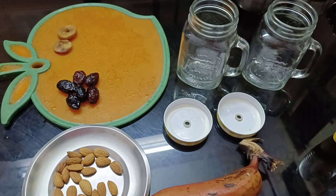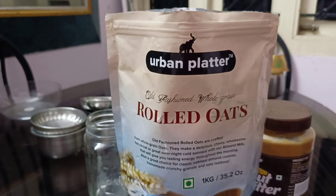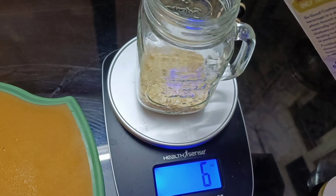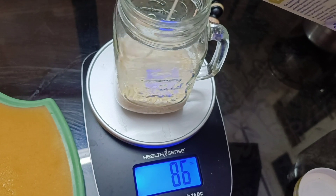Next is Overnight Soaked Oats. I am ready to cook and keep in the fridge. I am going to add 100 ml of milk — 100 ml of cashew milk.